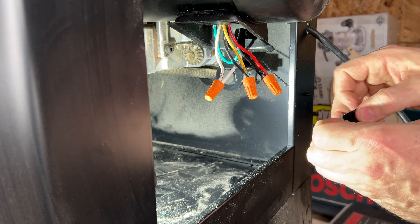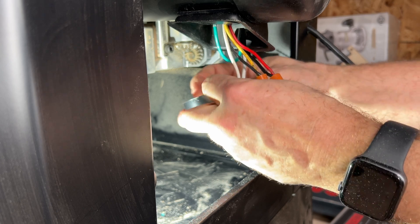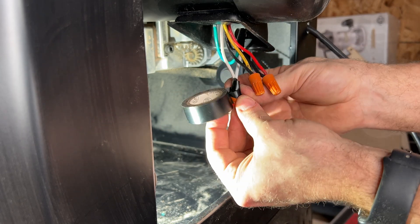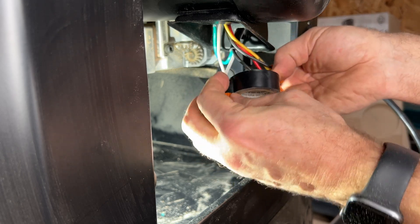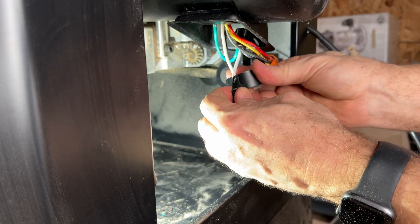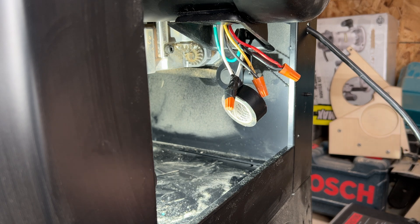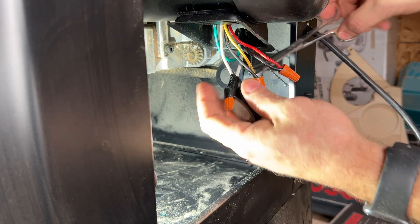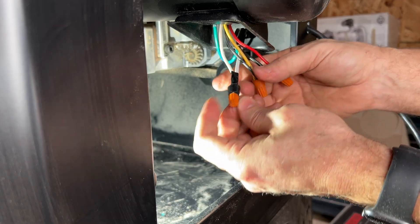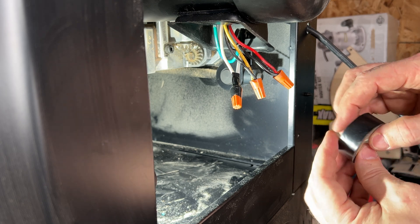Combustibles and electricity do not mix well. Give that a couple of wraps. Some people will just tug the tape and break it, but I like a clean end on my tape, so I keep the scissors in my electrical kit. That should be pretty dust-free. We'll tape up the rest and put this back together.